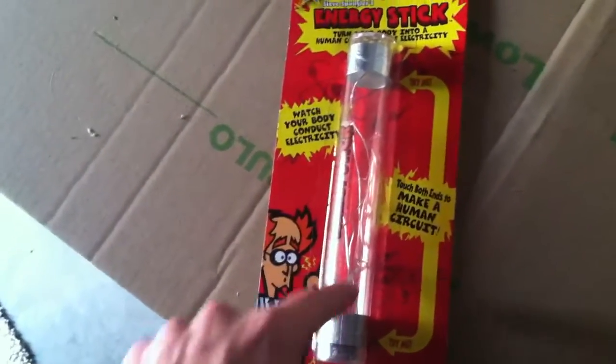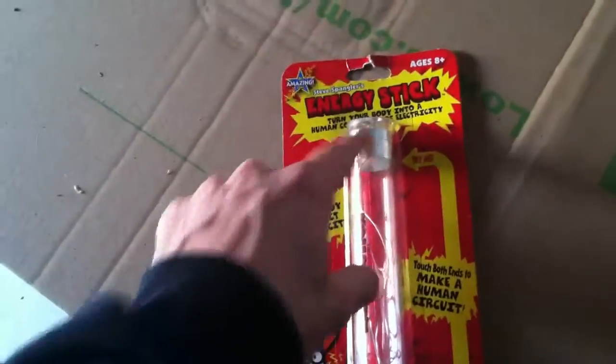This is kind of cool. All you see is a bunch of wires, and you can see the LEDs inside, and there's one tinfoil pad here and one tinfoil pad there.